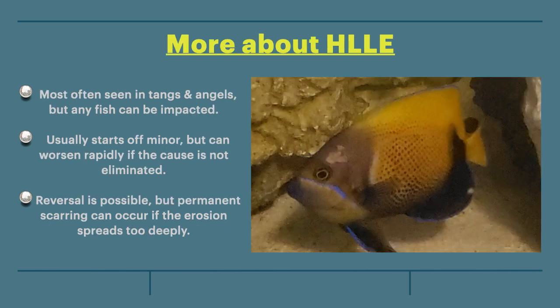HLLE is most often seen in tangs and angels, but any fish can be impacted. The erosion usually starts off minor, but can worsen rapidly if the cause is not eliminated. Reversal is possible, but permanent scarring can occur if the erosion spreads too deeply.